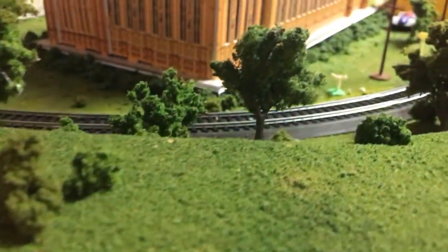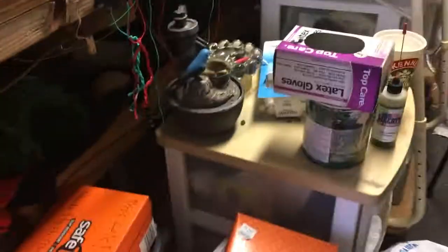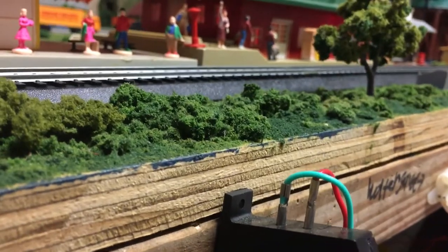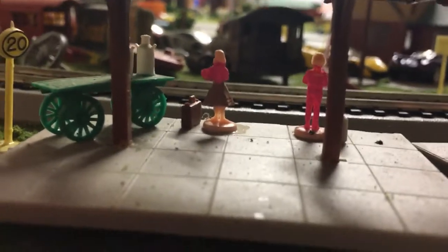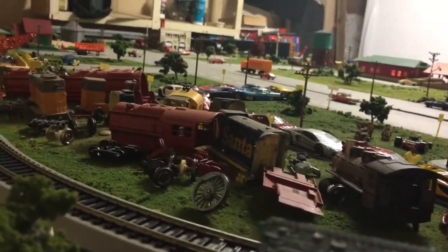Let me take the camera off the tripod and let's get some running videos. Let's get one of her through the hills. Try to get one of her right here. Sorry, I had to do the whistle. Let's get a view of her about right here. I think there is a wheel derail.